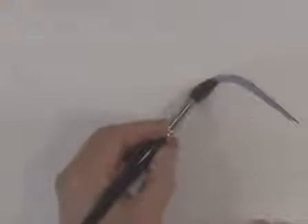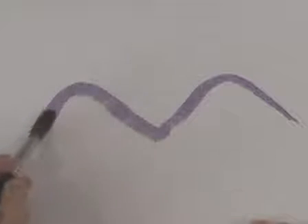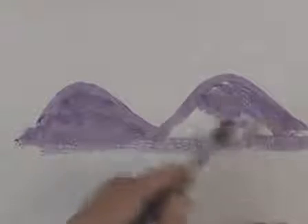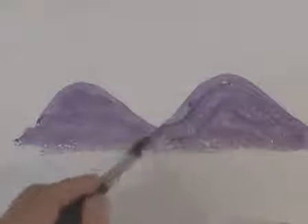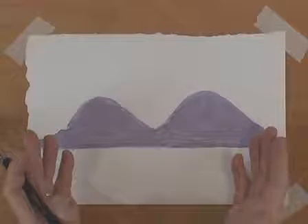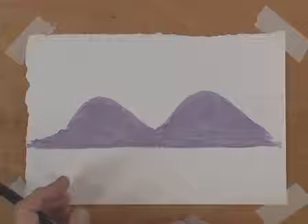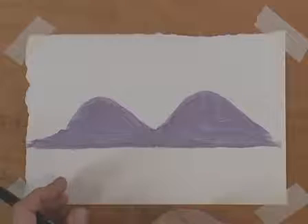Let's have a look at what an awful lot of people seem to think a mountain or mountain range consists of. We end up with this sort of effect where we have a couple of humps, both the same size, scribbled in like that. What we end up with is something that looks rather like the top of a Bactrian camel — that's the one with the two humps — or you may form your own opinion of whatever else it might look like.